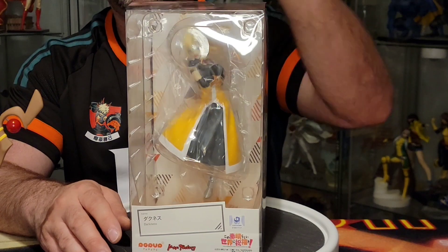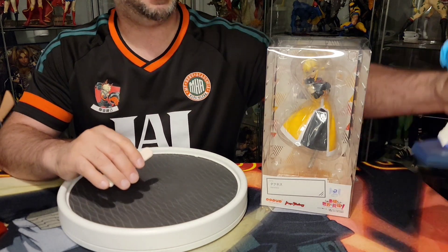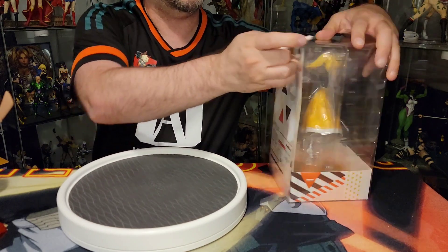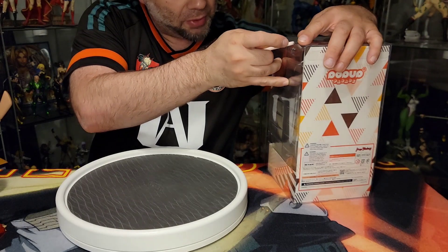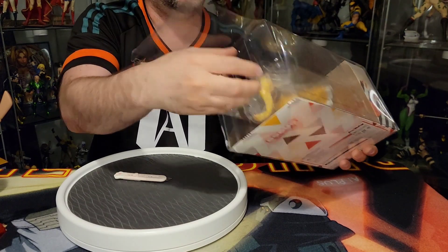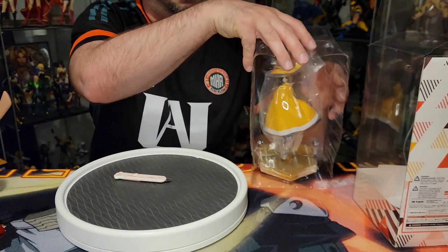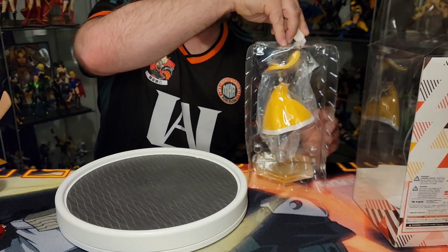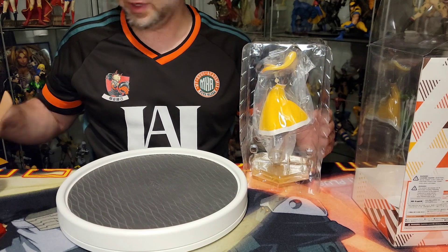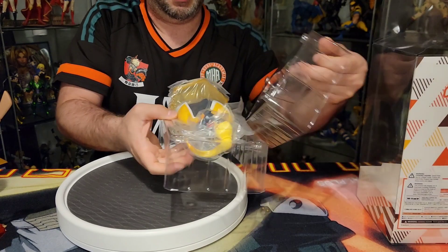I've got my little cutter and we're going to move the goddess out of the way. We're going to make our three cuts here — don't want to cut my finger. I need a little bit more space. It's gonna be a little loud because these clamshells are loud. There are some cuts you're gonna have to make — do not cut too deep, you don't want to cut the statue, but there is tape here to cut.